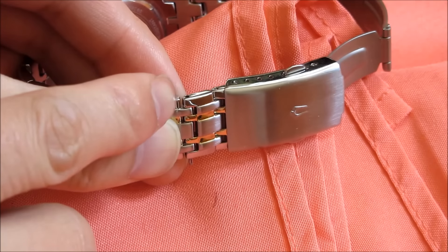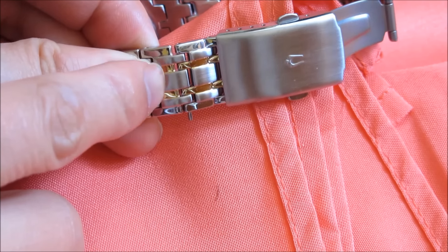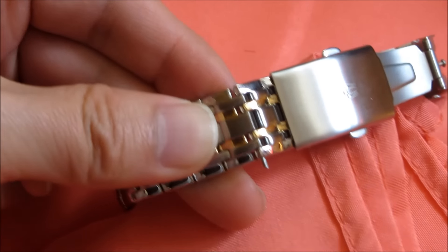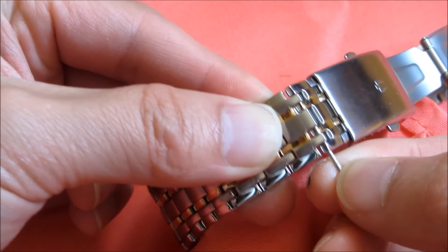You might have to hit this like you would a hammer and a nail, so it does take some force. Once it's out, you merely just pull it out with your fingers.